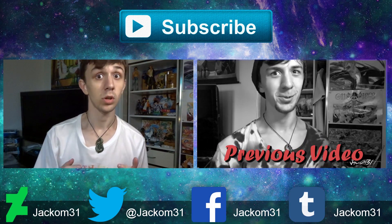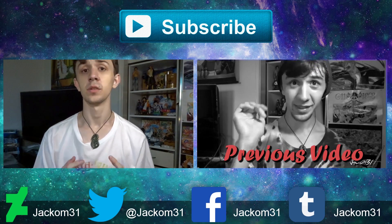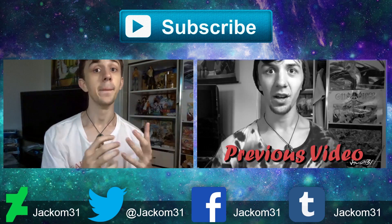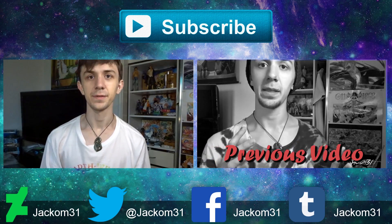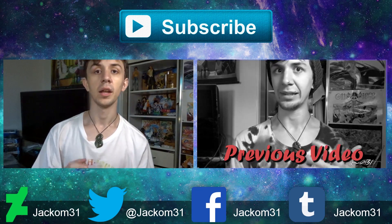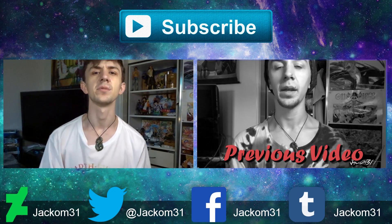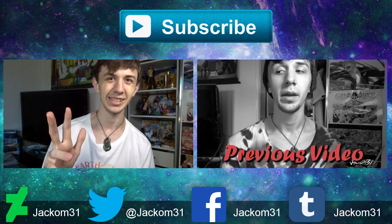If you like this video, give it a like or comment in the comment section below. If you want to see more content by me, don't forget to click that subscribe button — means a lot. I've left links to my previous video right over here, and I've also left links to my other social media accounts down in the description. Thanks for watching, hope to see you next time. See ya.